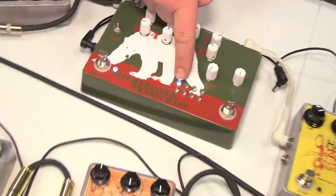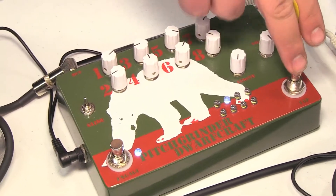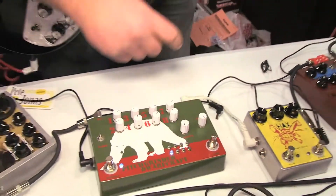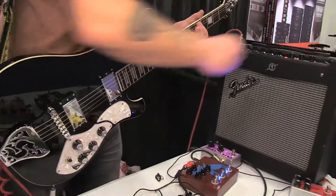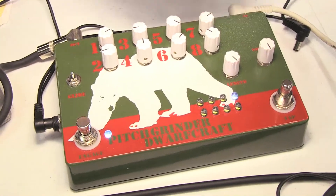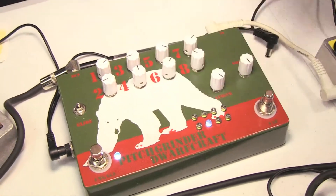If we leave it on a one-step pattern, you can step through the whole sequence manually. It's got a tap tempo, and you can also freeze the pattern while it's running. We started shipping this in October, and it's already showing up on some really great records that hopefully we'll all be able to hear really soon.